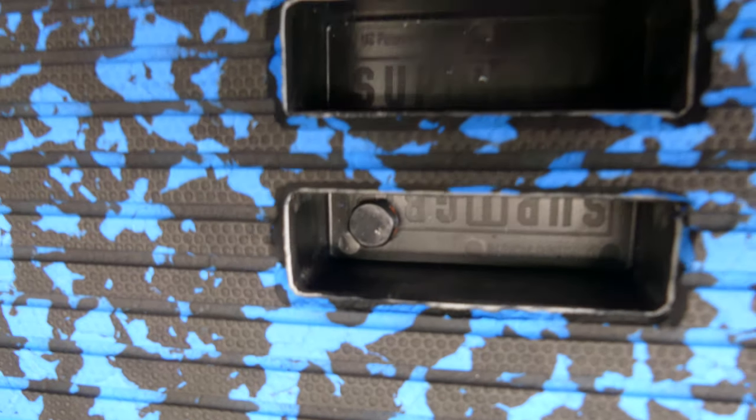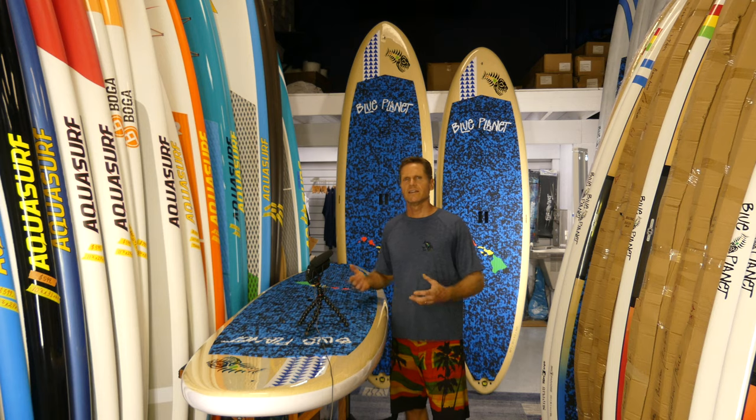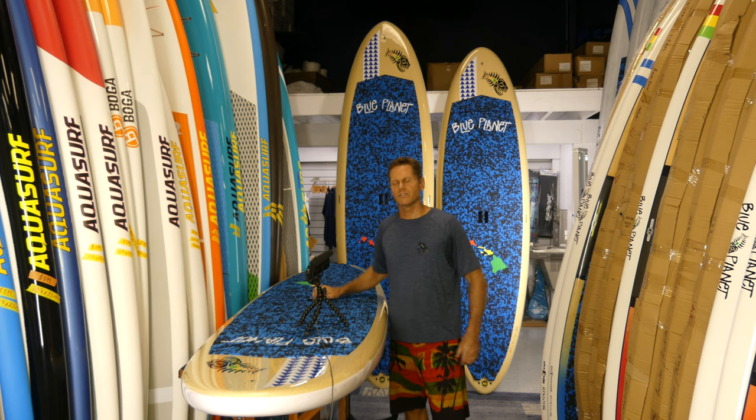Inside the handle there is a vent plug. You don't have to do anything with it — it automatically lets the board breathe, so if it overheats it allows some pressure to escape, which protects the board from overheating.